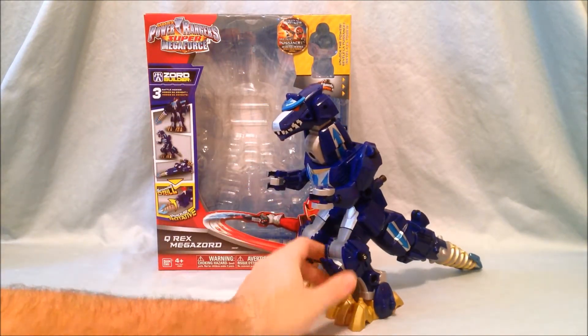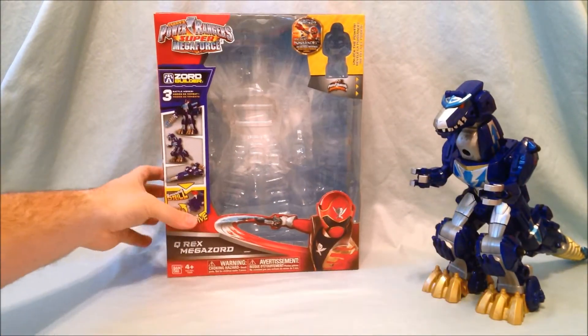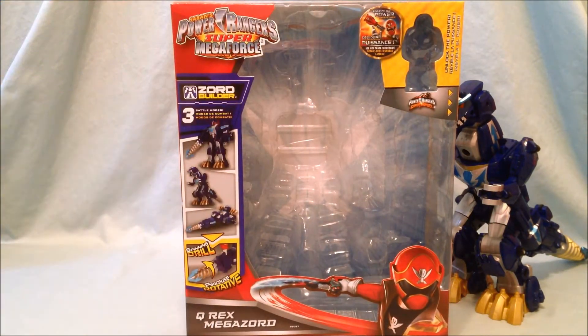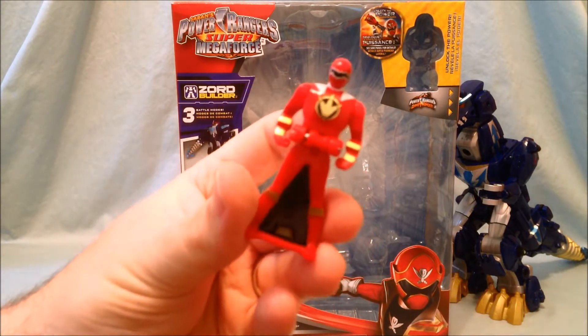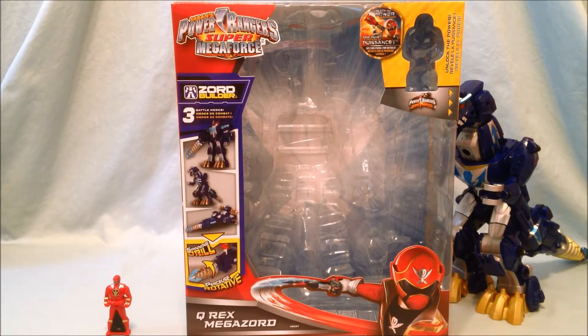This is the Rex mode. He does come with a Ranger key, which in this case is Dino Thunder Red Ranger — which is weird, because in the show he uses Quantum Ranger, the White Dino Thunder Ranger, and Green Mighty Morphin Ranger. Those are the three keys he uses for the three different modes.